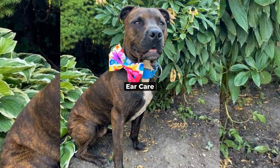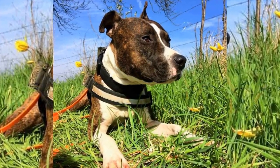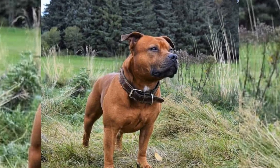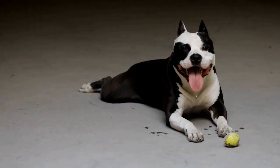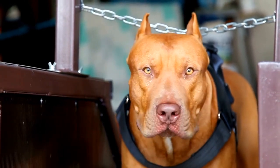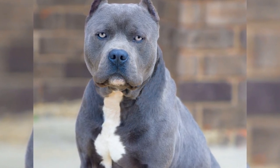Continuing our comprehensive guide on pitbull care, let's focus on their ears. Regular ear cleaning is vital to prevent infections and keep your furry friend comfortable. Check for signs of infection — inspect your dog's ears at least once a week for redness, swelling, discharge, or foul odor, and consult your veterinarian immediately if you notice any of these symptoms. To clean your pitbull's ears, use a dog-specific ear cleaning solution and a cotton ball or gauze, gently wiping the outer part of the ear canal without inserting anything deep into the ear. After swimming or bathing, dry your pitbull's ears thoroughly with a soft towel or cotton ball to prevent moisture buildup, which can lead to infections.